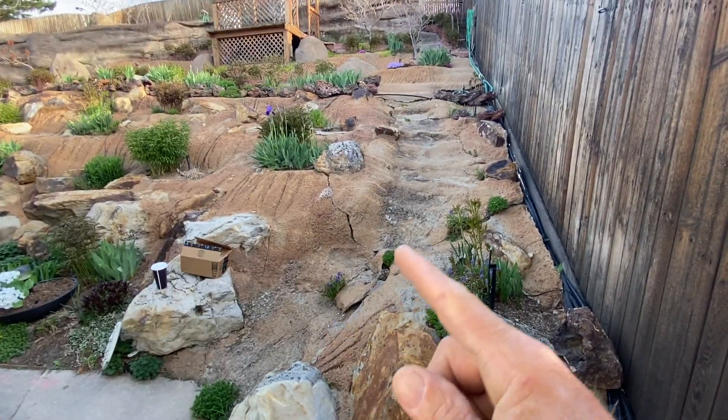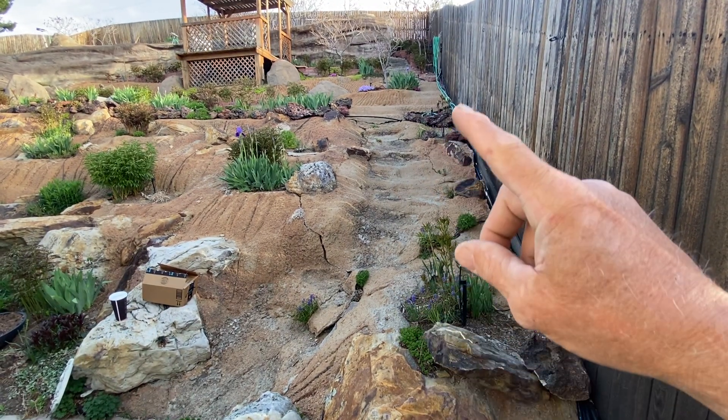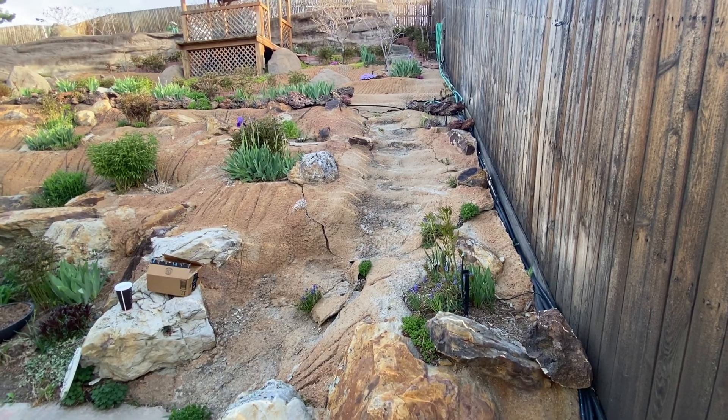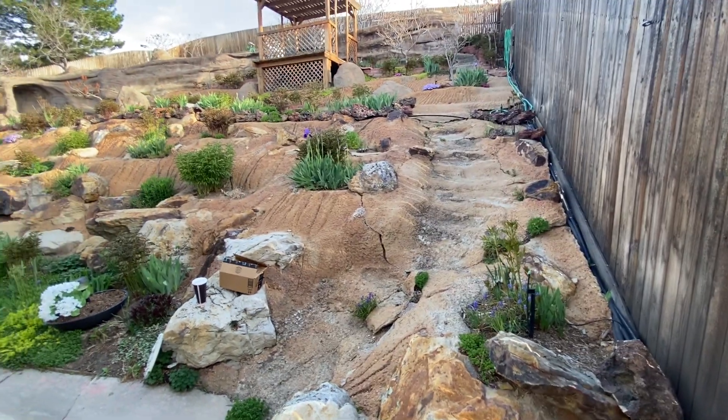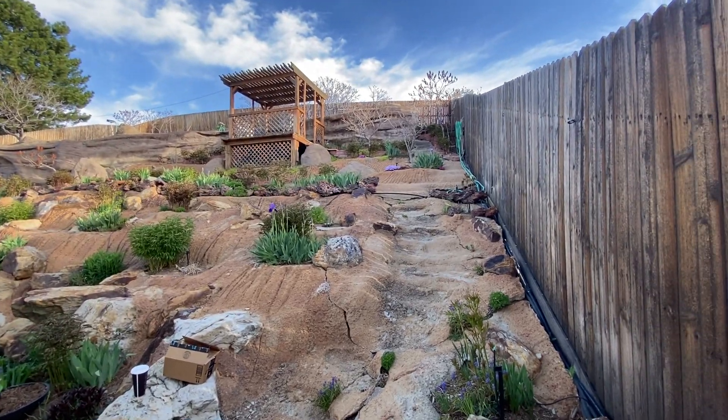Some of this was added after — like a little stepway that goes right up here — and it's not really good. We're going to make some artificial rock steps with the rest of the rock that we're doing. But that's the very top up here.